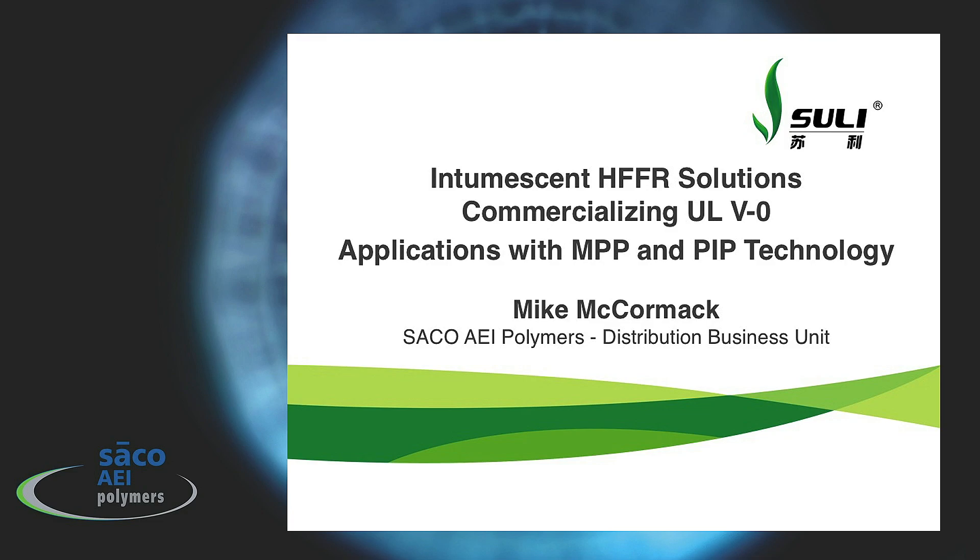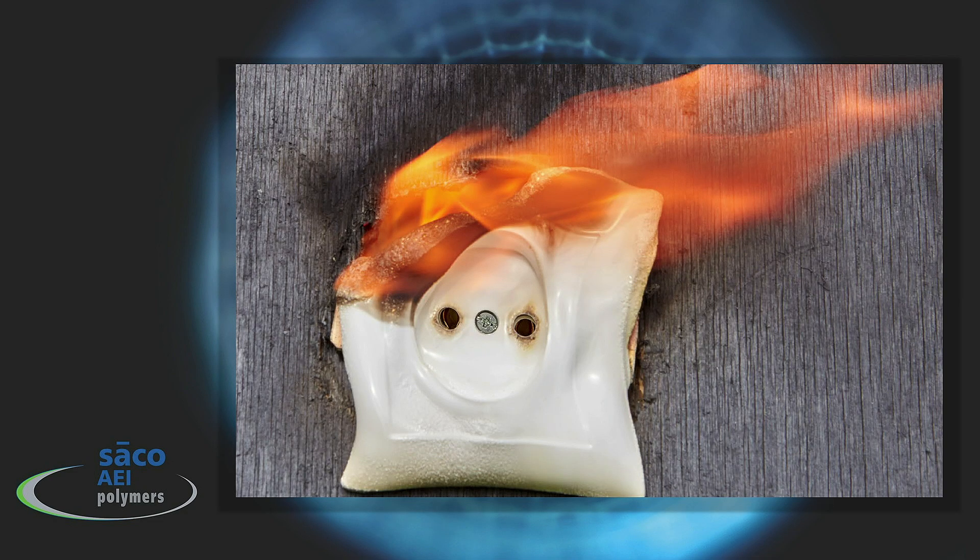We plan to give a paper at the AMI Flame Retardants and Plastics conference this past April, but due to the quarantine and postponement of trade shows, that's been moved to October 1st and 2nd in Chicago. The paper that we'll be giving is called "Intumescent Halogen-Free Flame Retardant Solutions: Commercializing UL V0 Applications with MPP and PIP Technology." I know that's a mouthful — I'd rather just call it "Why Joey's Plastic Doesn't Burn" or something like that. But we'll be giving that paper jointly in Chicago.